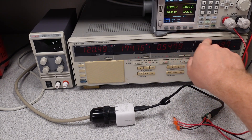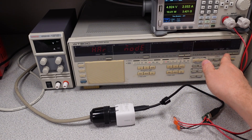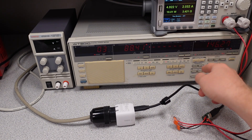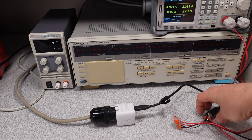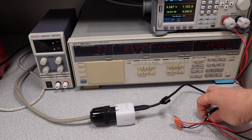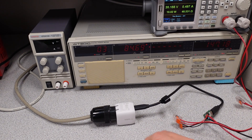10 watt load on there, so about 11 and a half watts. Power factor about 0.55 — not surprising. Current THD is 146, not fantastic. Let's see if it can change modes: 9 volt — yes, it changed to 9 volt, no problem. 15 — did that. Changed up to 20.